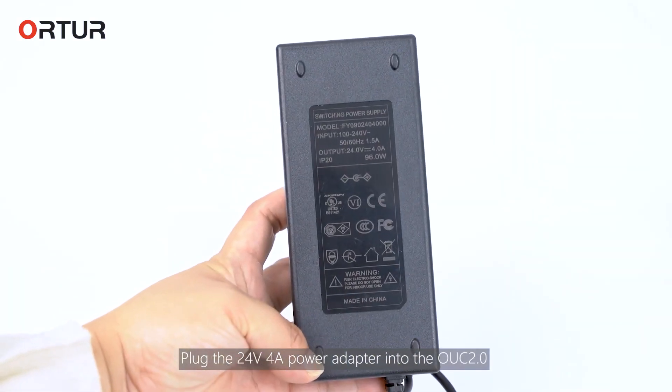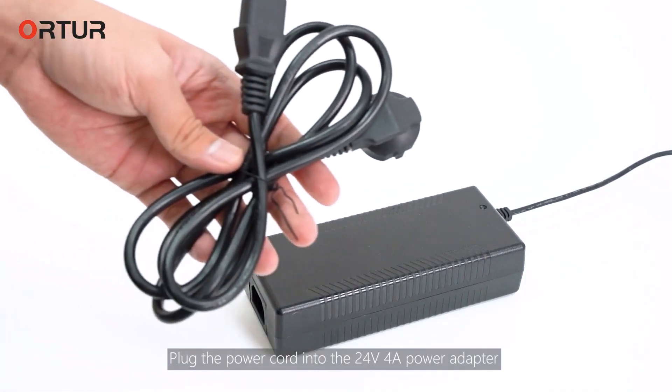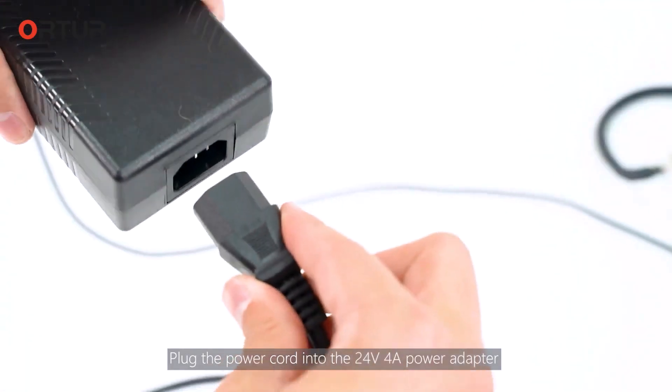Plug the 24V4 power adapter into the UUC R.0. Plug the power cord into the 24V4 power adapter.